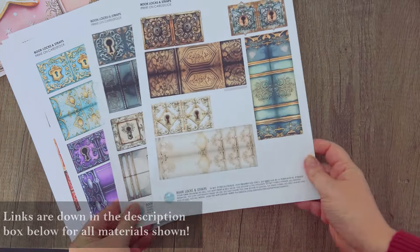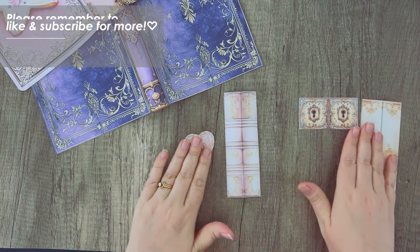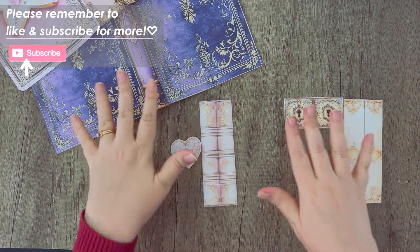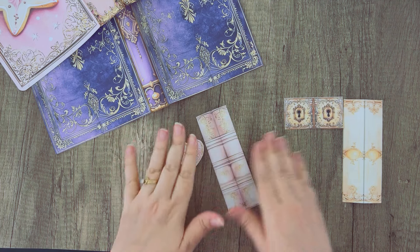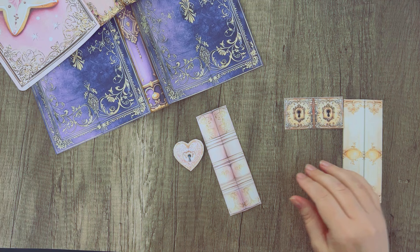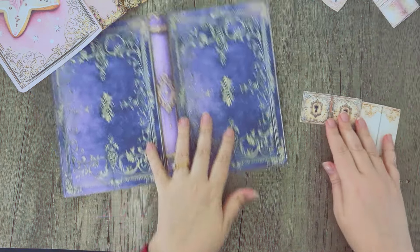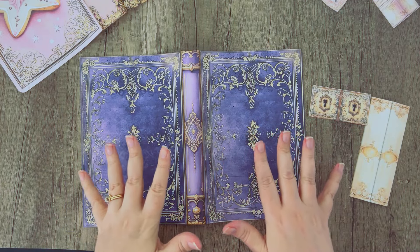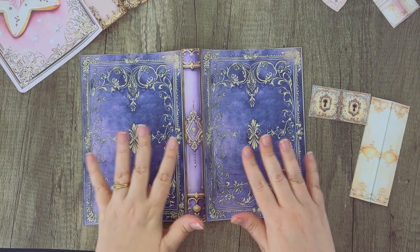I've cut out a couple of locks along with their matching straps and I'm going to show you how to attach these to your journal covers. You can mix and match these — you don't have to use the same ones together. You can say, 'Oh, this strap looks better with this lock.' Do whatever works best for your project. I don't have an actual journal for this — just a faux cover — but you'll understand how it works with a real journal.